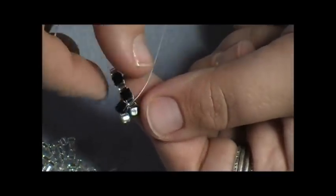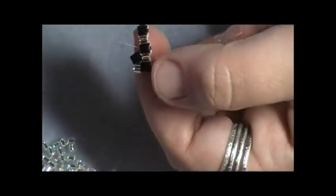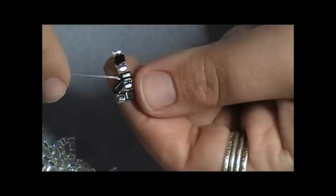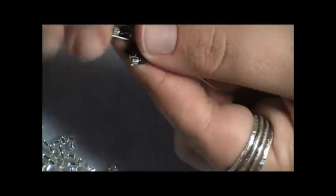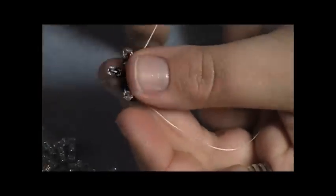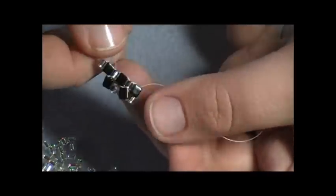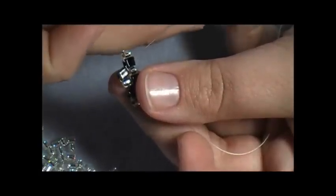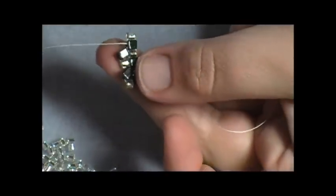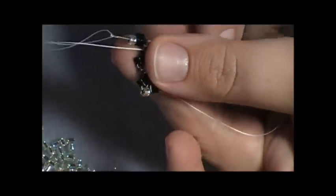My needle's coming out of the Delica, so I'm going to take it and go right up through the very next cube. Coming out of a cube, so I'm going to pick up a Delica and a cube. Coming out here, so I'm going to take my needle and come right down through the very next Delica. Sometimes when you pull, your beads won't sit exactly the way you want them to, so you just have to move them around and make them lay the way you like them. Thread's coming out of the Delica, so I'll come right up through the next cube, pick up a size 8 Delica and my cube, and go down through the very last size 8 Delica here on the end.